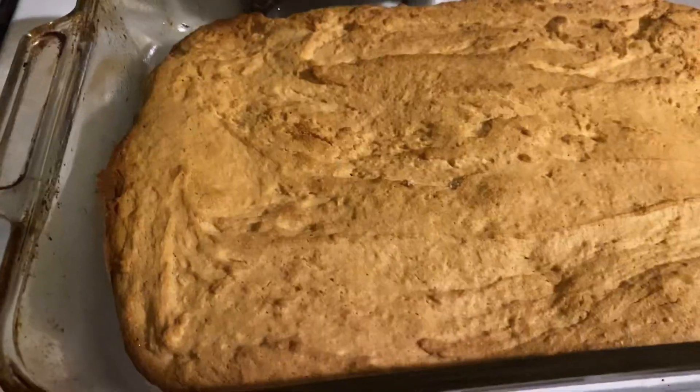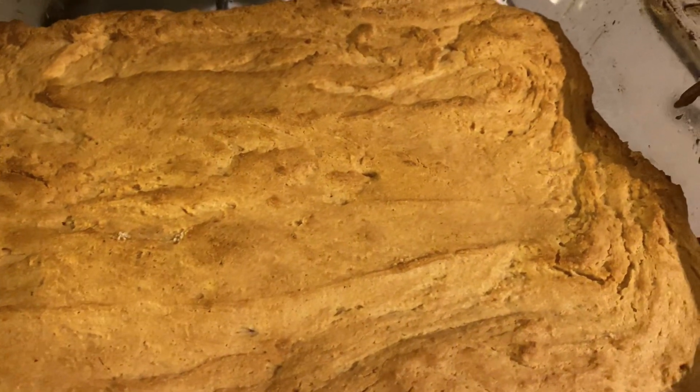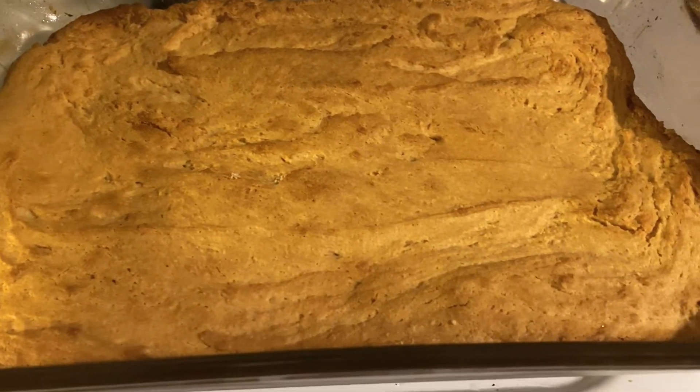I'm gonna bake it for 30 minutes. Well, it actually looks like the cornbread didn't come out the way I thought it would look, but it was actually just as tasty. And here's the final product.